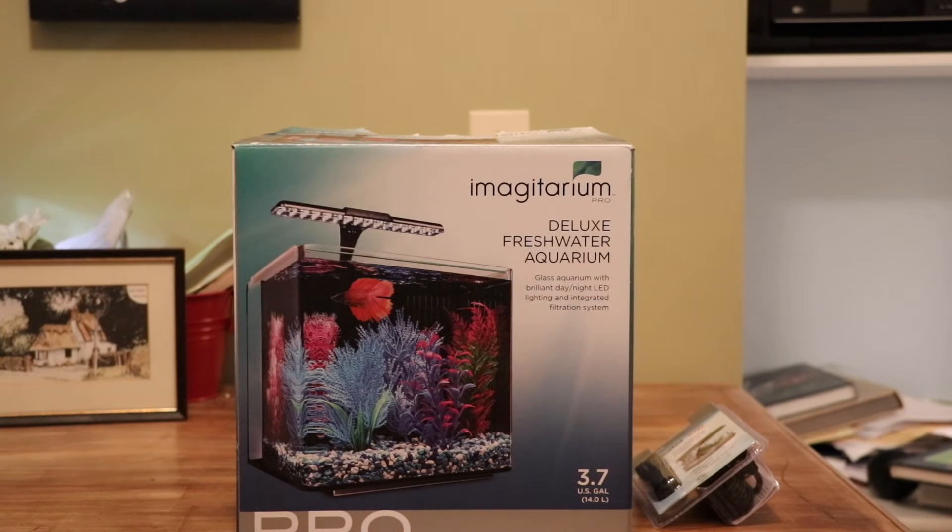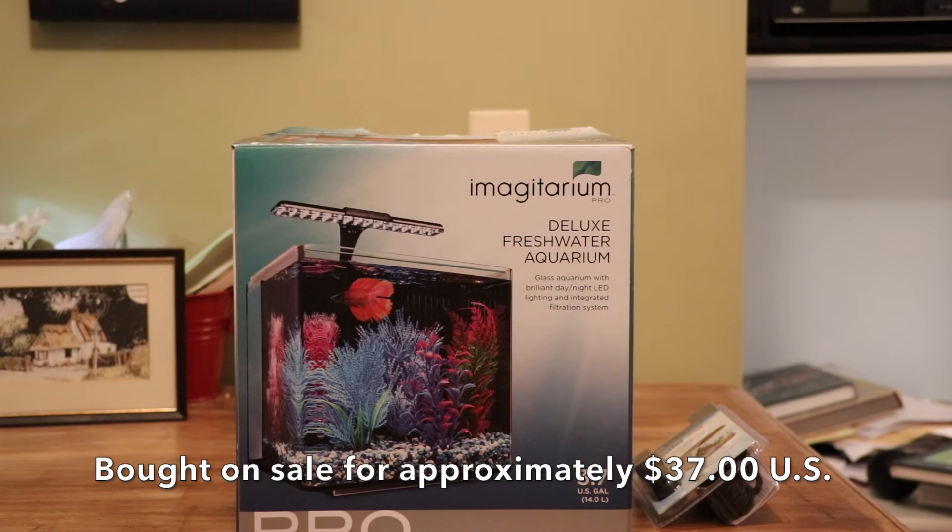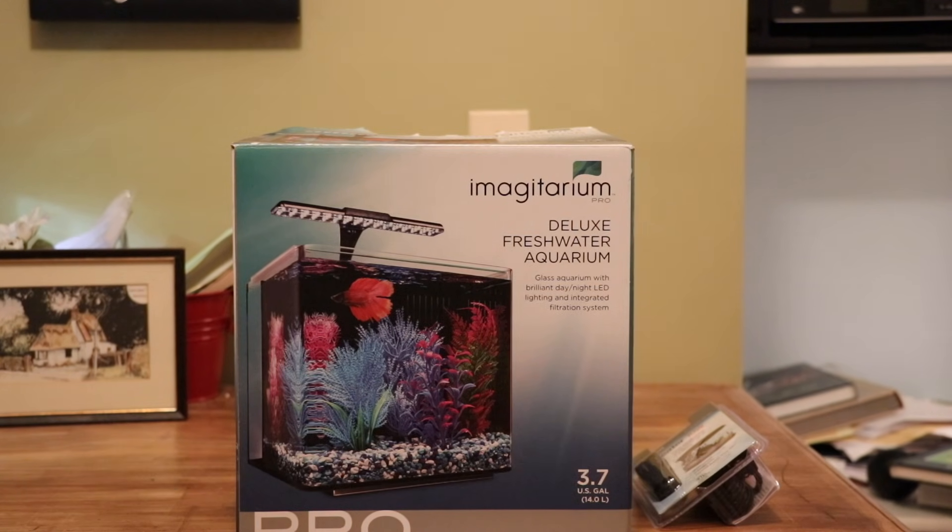What we're looking at here is the Imaginarium Deluxe Freshwater Aquarium. It is a 3.7 gallon all-in-one tank. It includes the filter and the light. The only thing additional we had to purchase is the heater, and of course anything that we put in it, like substrate, plants, and fish.